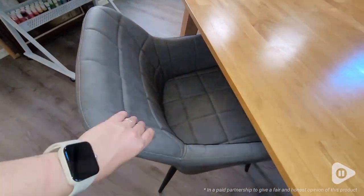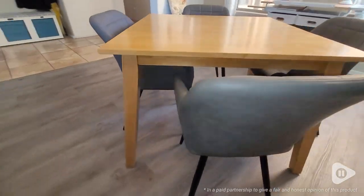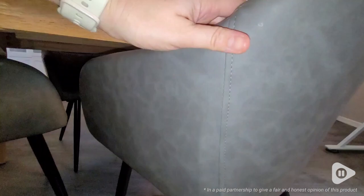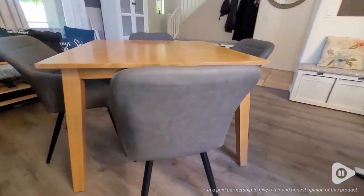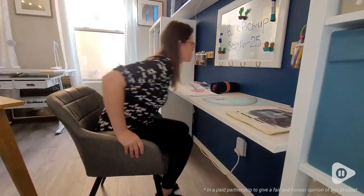Hi, I'm Brittany with WTA and I want to invite you to slide into these super comfortable faux leather clip-up dining chairs. We have been working really hard to transform our front room into a craft room and we really wanted to find comfortable, inviting, and also durable chairs. Because they are dining chairs, they actually work perfectly for a craft room.